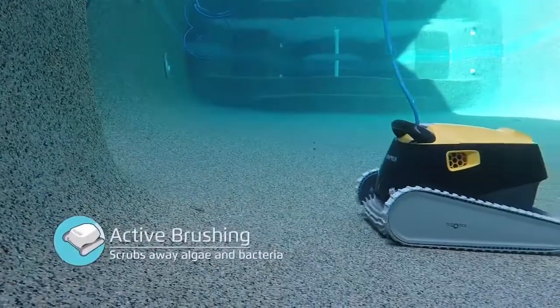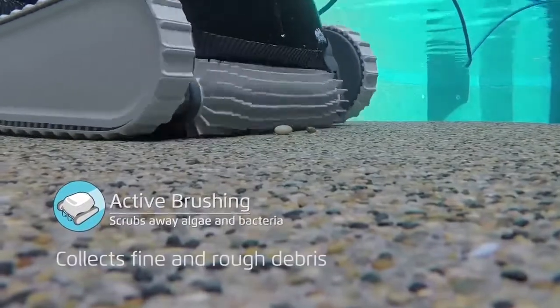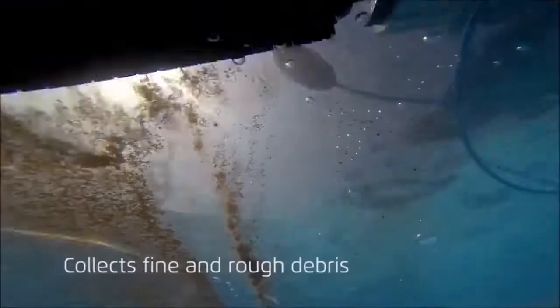The Triton Plus with PowerStream also features active brushing, which means the large brushes spin two times the speed of the robot to dislodge even the most difficult stuck-to-the-wall contaminants.